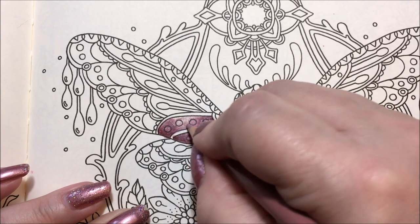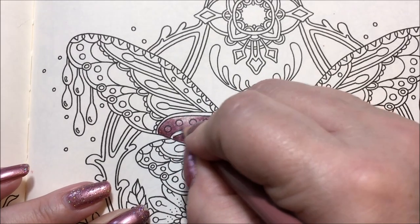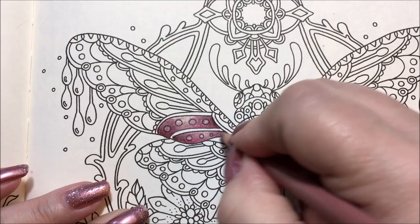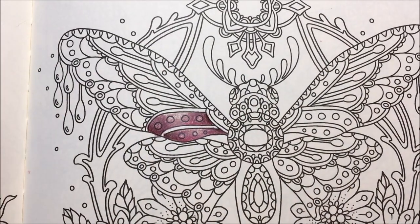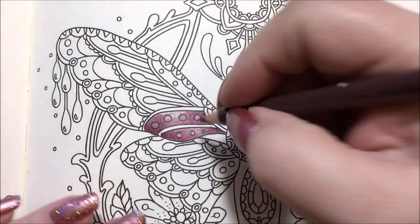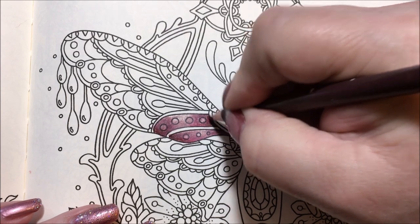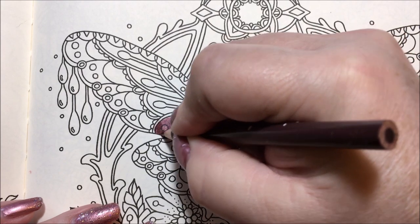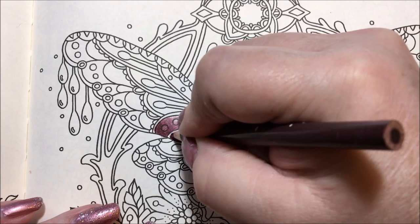I started it off with Prismacolors and the paper just hated these pencils — it wouldn't go down, it would basically not show up. It just kept going white and blotchy, and when I tried to press harder all it did was get wax buildup coming up and then it would just come off the paper.